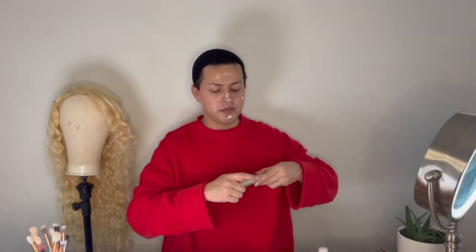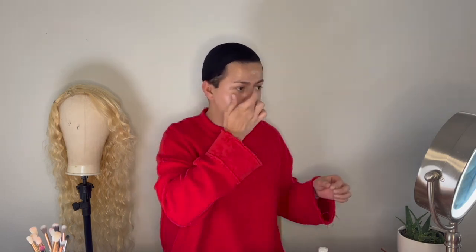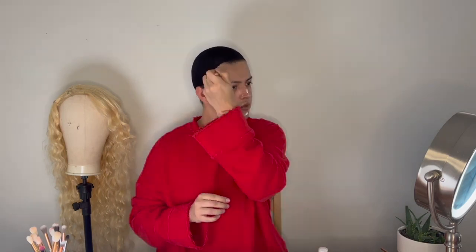First we're going to moisturize our face. I'm going to use this Wishful Honey Bomb — this is just to add a layer of protection to our skin. I'm going to use this brush to spread it around. We're also going to hydrate even further with this Laura Mercier foundation primer, just adding some of this hydrating primer to further protect our skin.